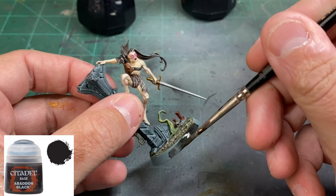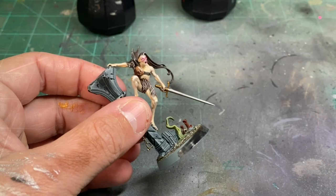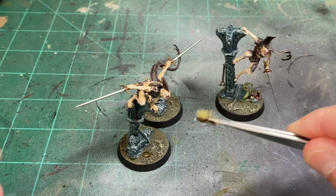Coming down to the last steps — we're going to use Abaddon Black on the rim of our base to give it that nice black color, though you can use gray if you prefer. Finally, take some tufts and glue them onto the base to give it that nice added dead look. These dead tufts are fantastic.